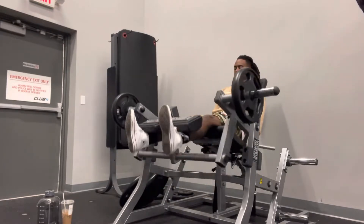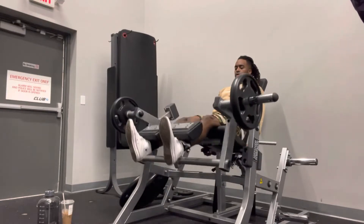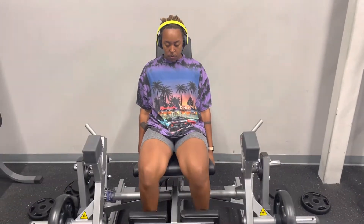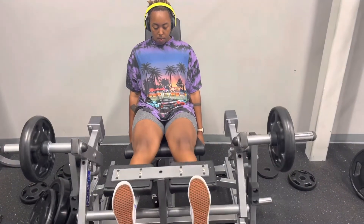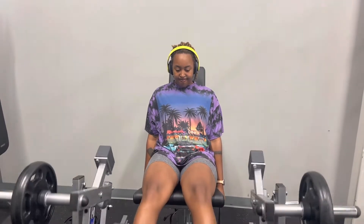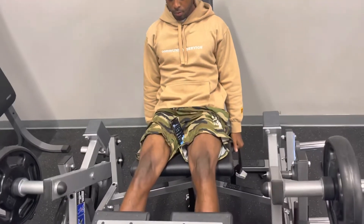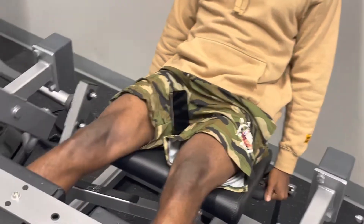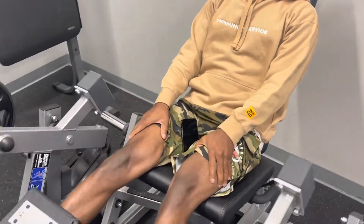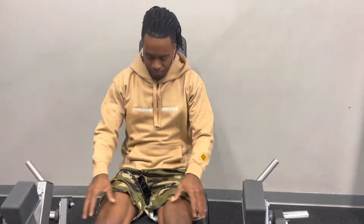This plate-loaded leg extension machine is the truth. I remember using one at a gym a while back — I think it was 24 Hour Fitness. But these hit at a different angle, and when you slow and control the movement, you're gonna feel it in a different light and you're gonna love it. We're using light weight because my brother is all about functionality right now. Since we did a lot of powerlifting when we were younger and then both stopped abruptly, it made us age a lot quicker. My bones are always hurting, so I don't mind using lighter weight and slowing and controlling everything.